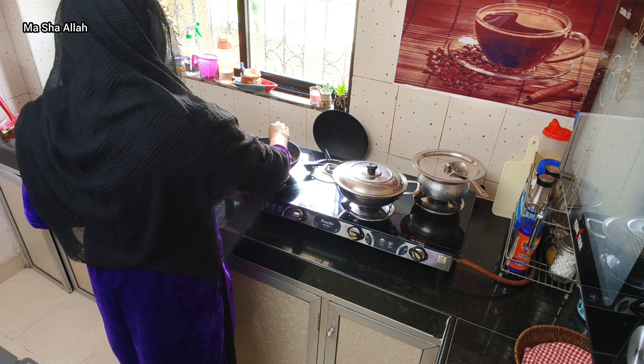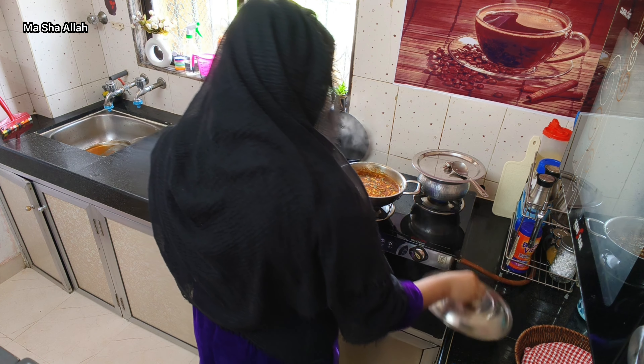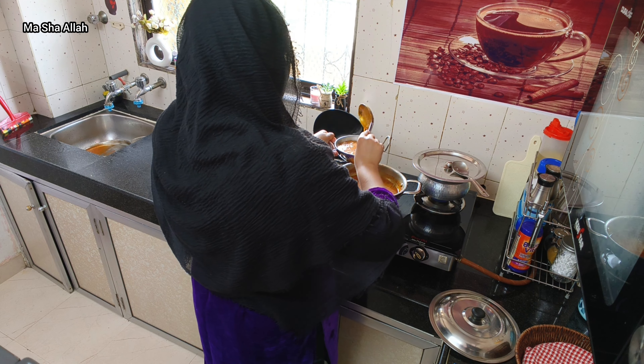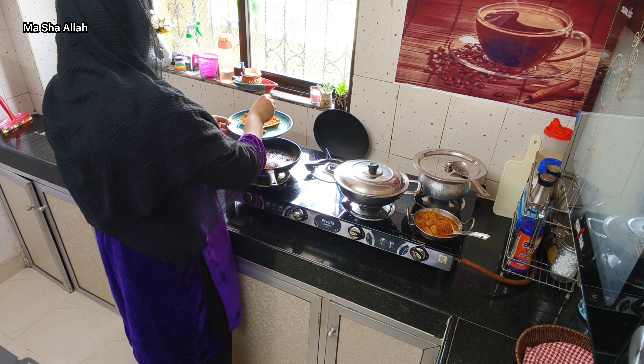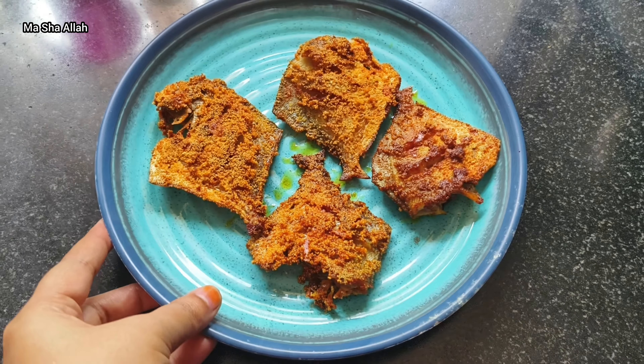Next time I will cook it well. I hope people will follow this recipe. I don't know the taste of fish because I don't eat it — I don't check the taste of fish anymore.